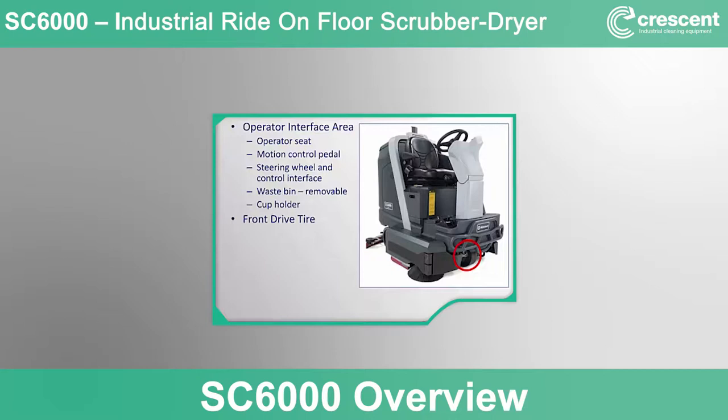The drive motor built into the tire includes an automatic brake that is engaged any time the machine is off. The large non-marking rear tires roll smoothly over rough surfaces. The machine also has an optional front LED headlights location, a well-protected and accessible scrub deck area with steel protection doors and front deflector, and an optional edge sweeping broom available for cylindrical models.